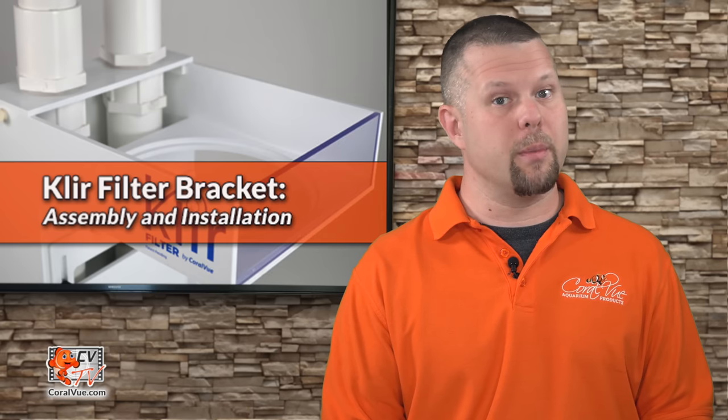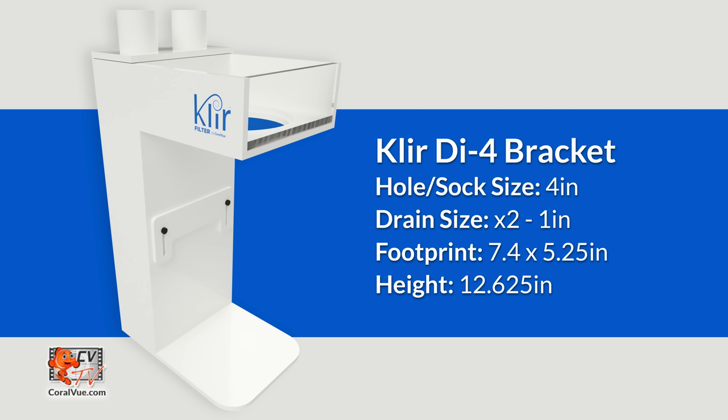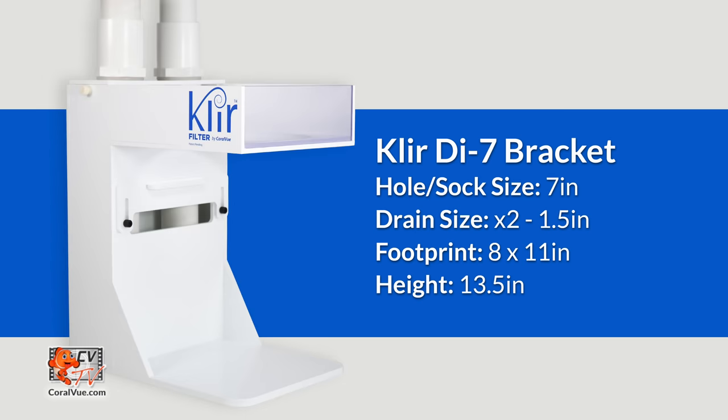The clear filter bracket is available in two sizes. The DI-4 is a 4-inch filter sock bracket with two 1-inch drain inputs. It has a footprint of 7.4 by 5.25 inches and is 12.5 inches tall, not including the clear filter. The DI-7 is a 7-inch filter sock bracket with two 1.5-inch drain inputs. It has a footprint of 8 by 11 inches and is 13.5 inches tall, not including the clear filter.